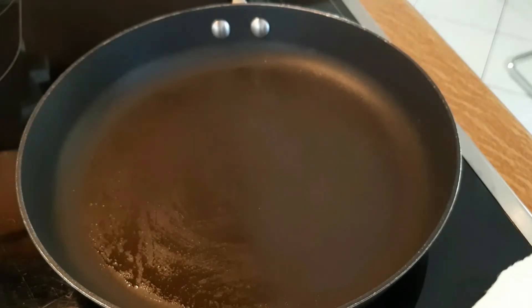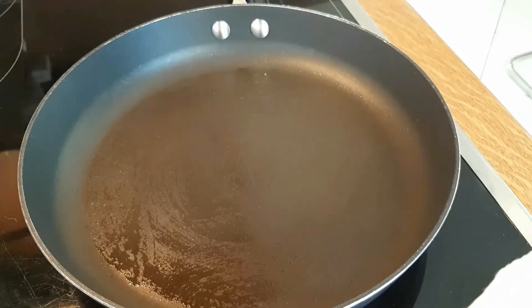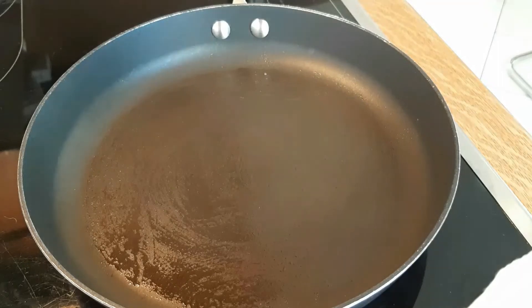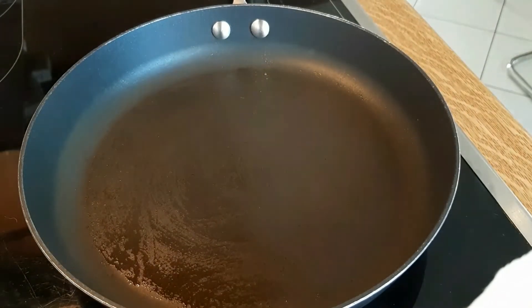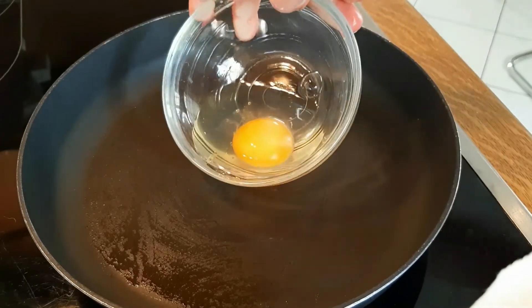I'm going to start by placing the bowl closely to the surface of the pan and allowing the egg to slide in. You don't want to drop it, even though I'm not using a lot of oil — dropping it would make the pattern of the egg uneven and aesthetically not very pleasing.